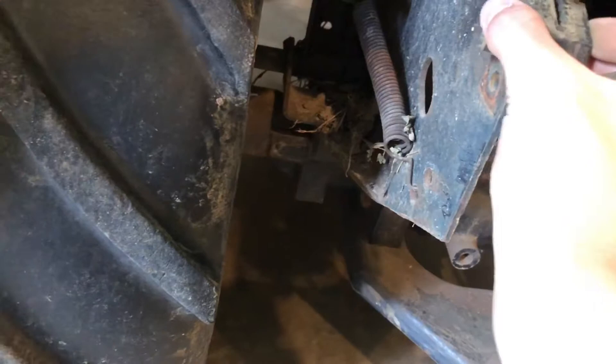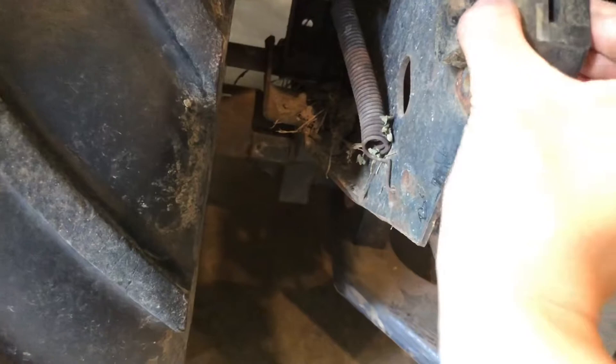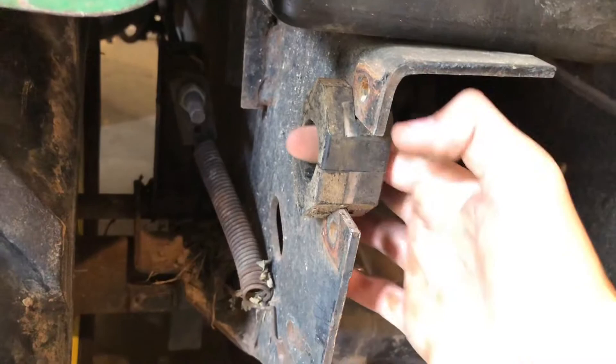First thing is you've got to put these brackets in here, just like this — they go in just like that. Then the rock shaft will slide in there, and that's how it goes for both sides.